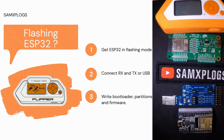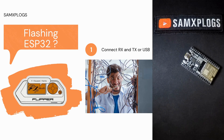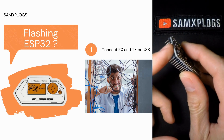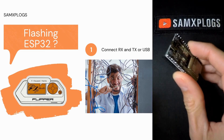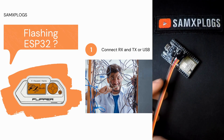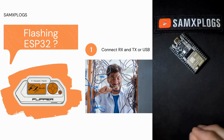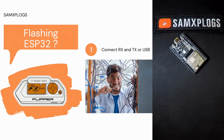Before we begin, let's review the three main steps required to flash the ESP32. The first step is to establish a connection, either via USB if a port is available on your chip — here my chip is soldered on the board and has a micro USB port — or you could use Dupont cables and plug them into the pins, connecting to power, ground, TX and RX pins. This connection allows communication between your computer and the ESP32.